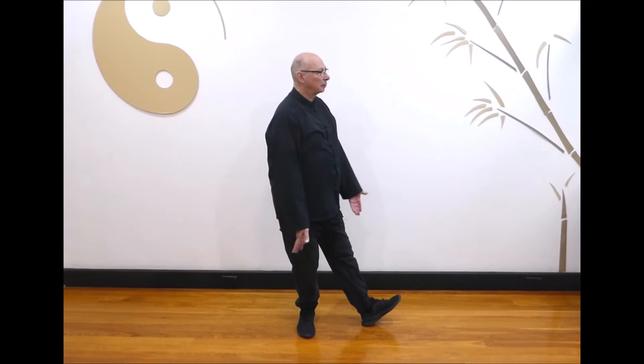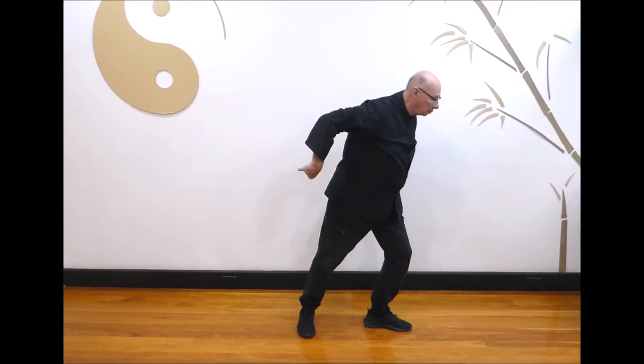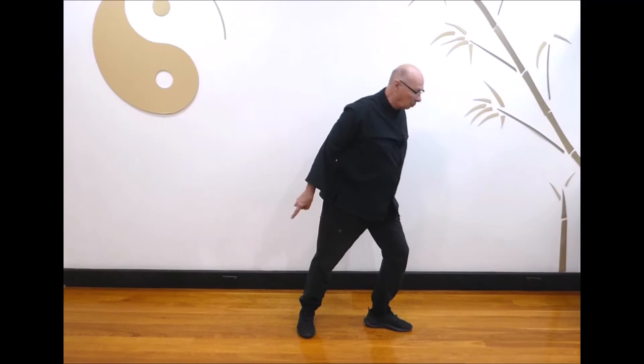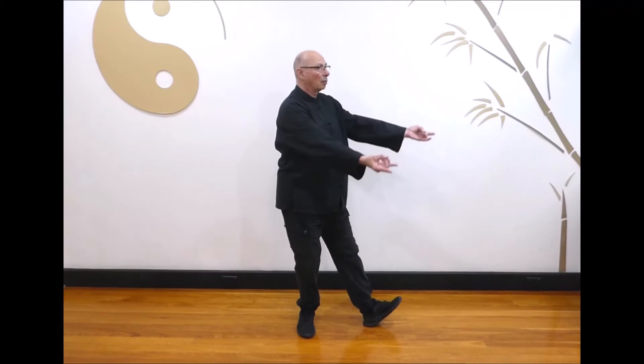Sit back on the left as you turn and step out to the right, raising both hands and forming a twin horns gesture. Turn the hands inwards as you shift forward, pointing your hands behind you. Sit back as you bring your hands up, turn them inwards as you shift forward and point your hands behind you. Last one: breathe in as you bring your hands up, breathe out as you shift forward and point your hands behind you. Breathe in as you step back to the starting position and relax.